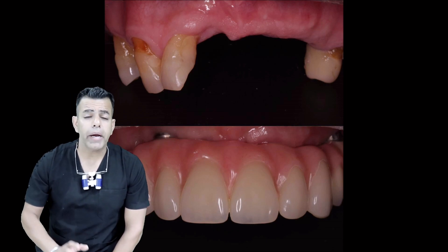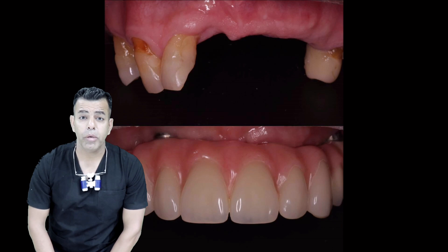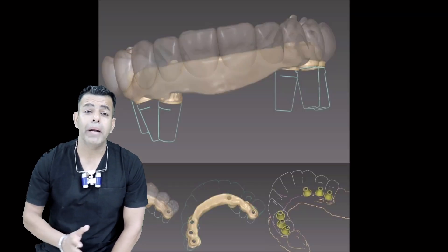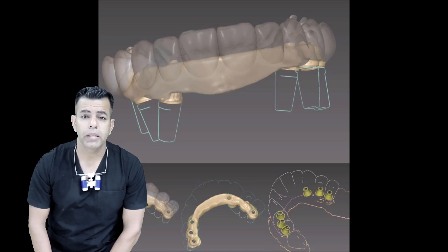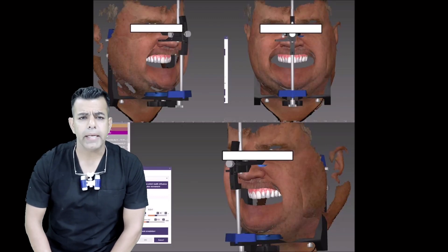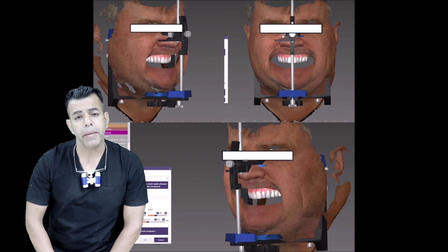The prefabricated titanium-based abutments appear to be a very promising solution as they combine a metallic implant connection with a ceramic outer part, thereby offering good aesthetics and mechanical stability at the same time.